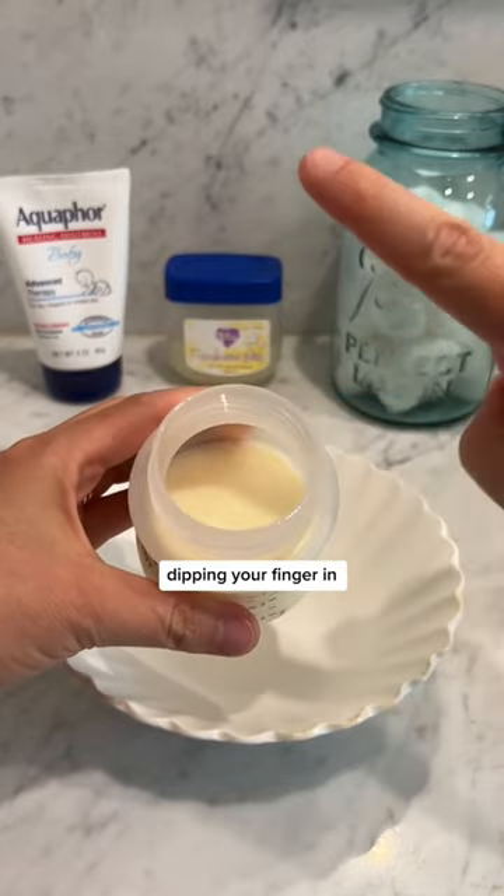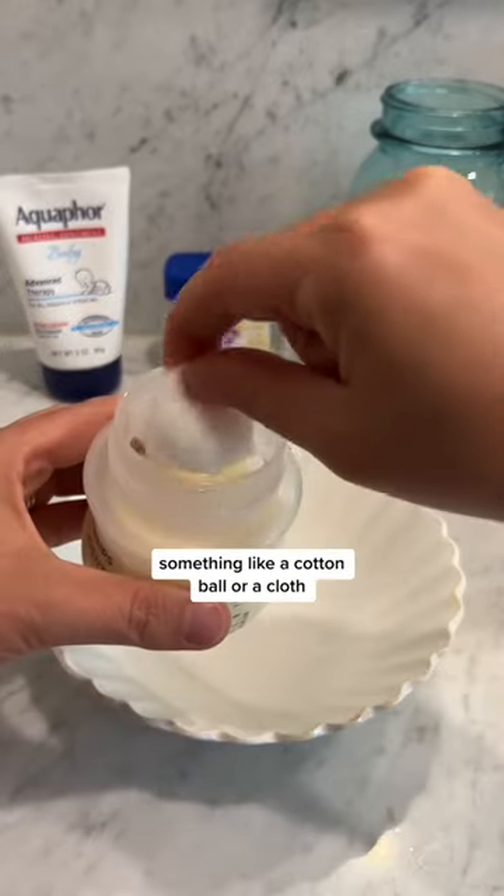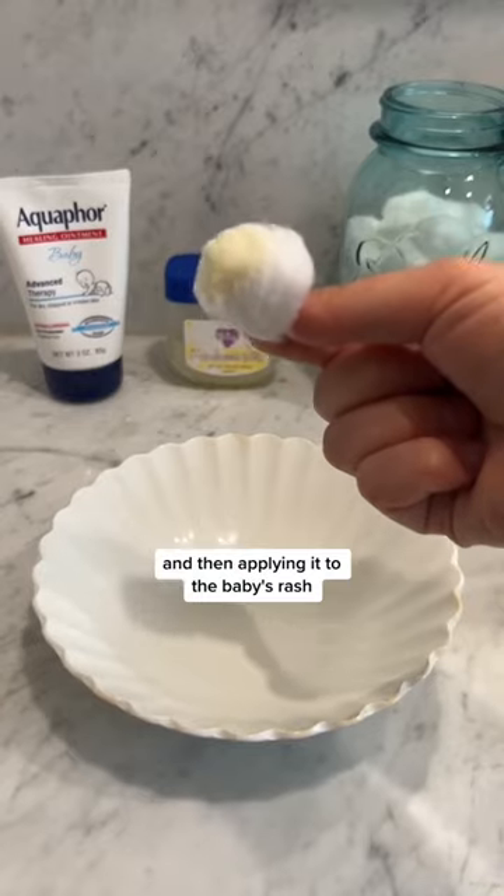The first way is just dipping your finger in some breast milk and applying it to baby's booty. The second way is taking something like a cotton ball or a cloth, putting it in the milk, and then applying it to the baby's rash.